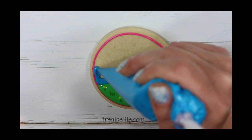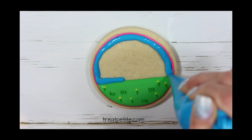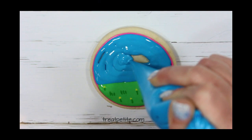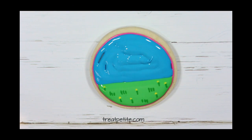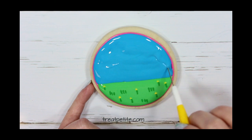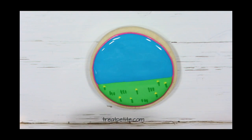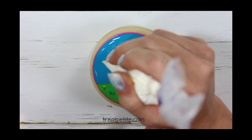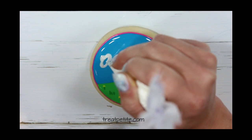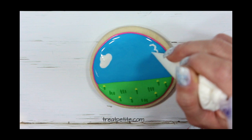I'll flood the top two-thirds of the cookie in blue with 15 second consistency icing. Again using the wet on wet technique I'll add a couple of little clouds. Let this part of the cookie dry for a couple of hours.